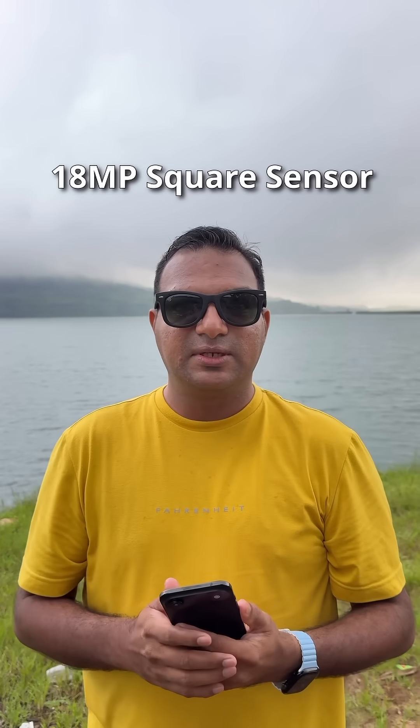This is all thanks to the new square sensor that Apple has added to the front camera. It's an 18 MP sensor.